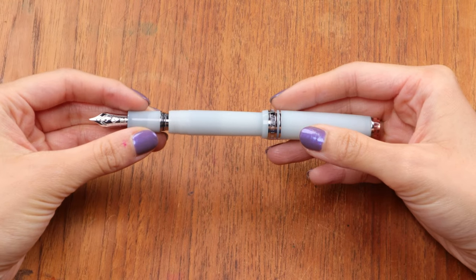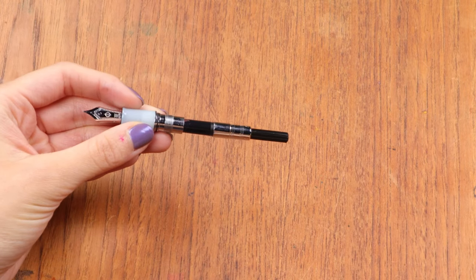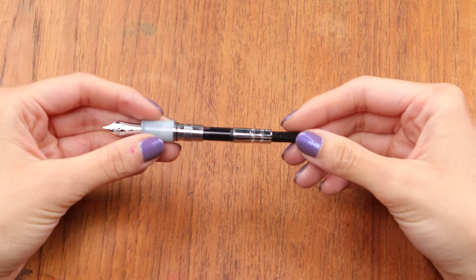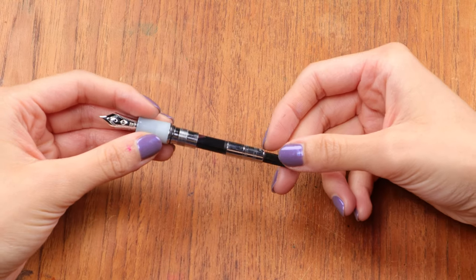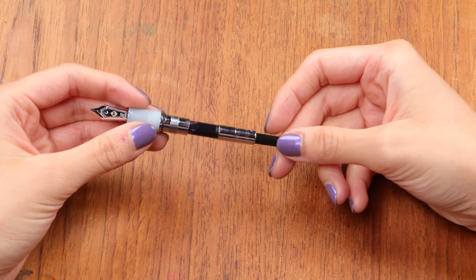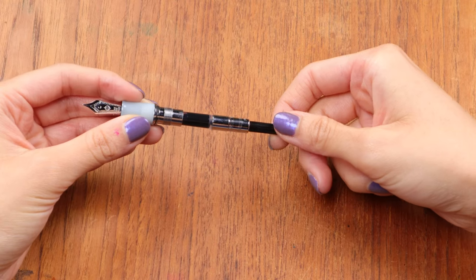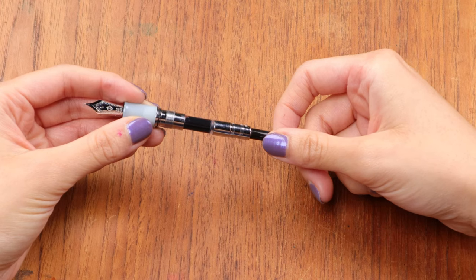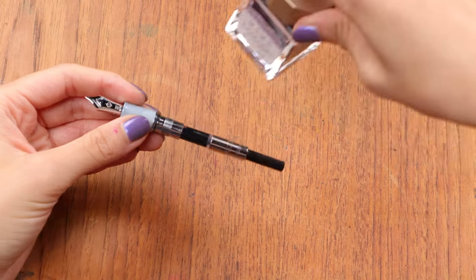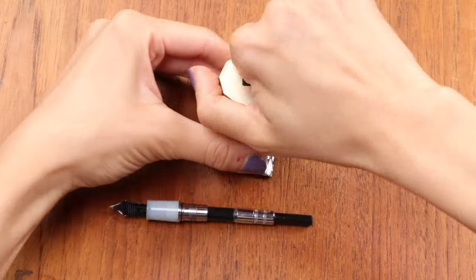The first one I have here is my Sailor fountain pen, and it has the most common type of fountain pen converter — the piston converter. This piston converter mechanism has a twist knob on the end. You can see when I twist it, it moves the piston on the inside up and down. The ink I have in here right now is Harahara by Sailor Shikiori.